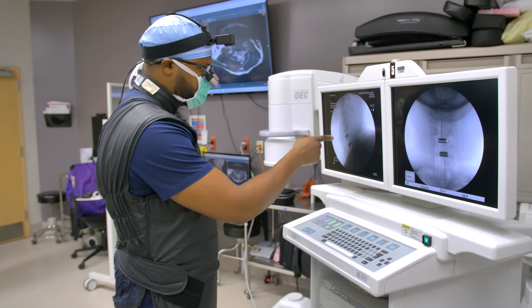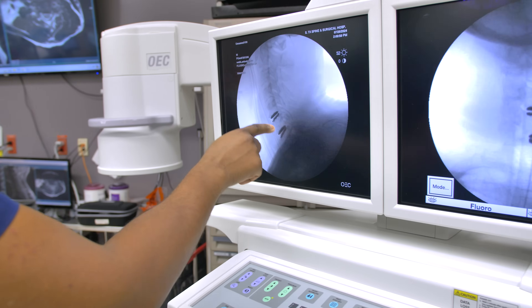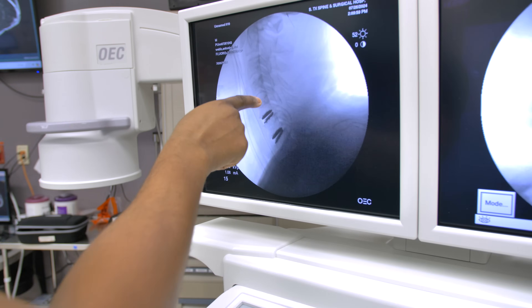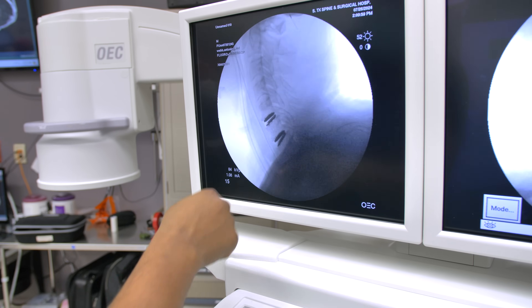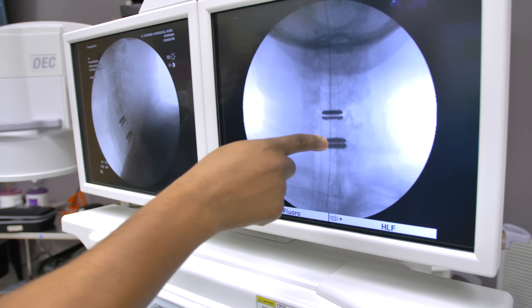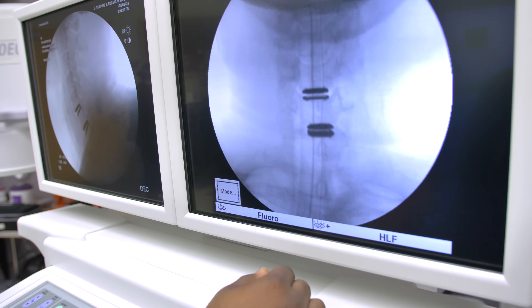This is the lateral view, looking at it from the side here. This is C2, 3, 4, 5, 6, 7. We replaced the cushions and took the pressure off his spinal cord at these two levels here. This is what it looks like from the A to P — the disc placement, right down the center here.